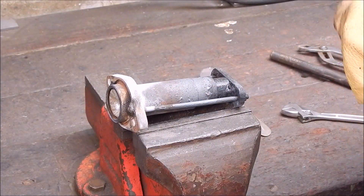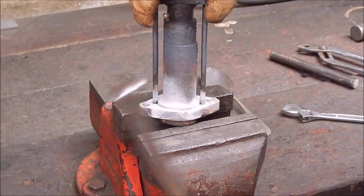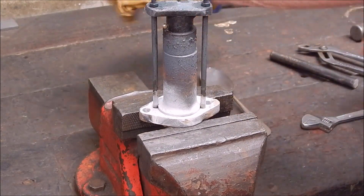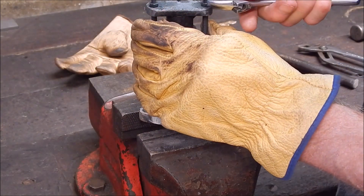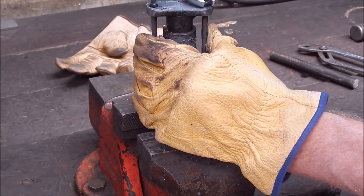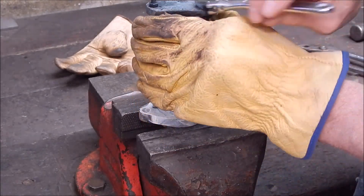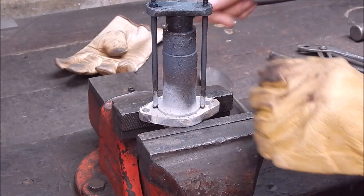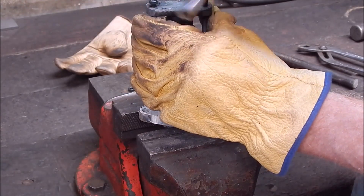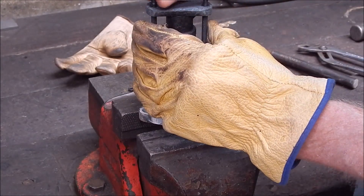It shouldn't really affect the result of what's in the tube, but it should help it release a bit easier. This is just a quick knock-up this morning. This should be a good proof of concept - we'll see what happens.